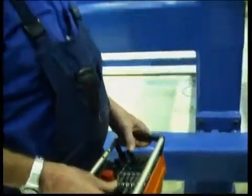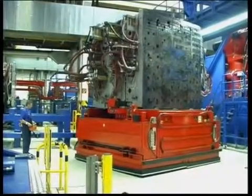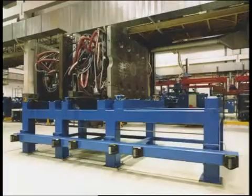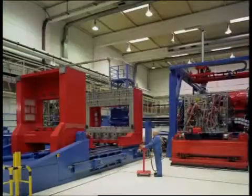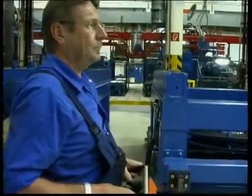An air-cushion mould change car transports the maximum 100-tonne heavy moulds between the storage racks supplied by EAS, the machines, and an inspection unit. With this hovercraft system, one operator can change these heavy moulds in less than 30 minutes without the help of a crane.